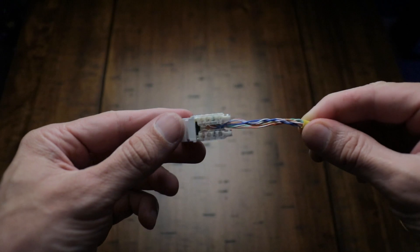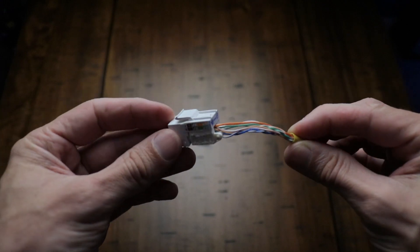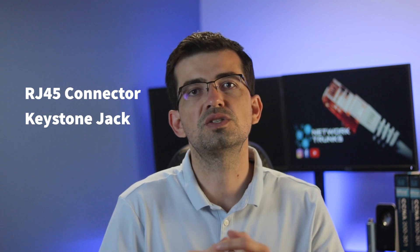Excessive untwist is not acceptable at all — it's pretty clear that whoever did it did not know how to do the job. Usually the problem starts when the amount of untwist is above half an inch. Keep in mind that the more you untwist the pairs, the less performance you get. This applies whether you are terminating an RJ45 connector or a keystone jack.